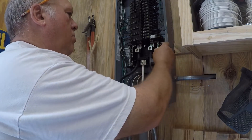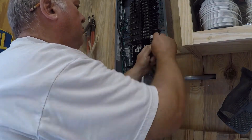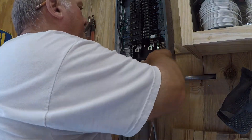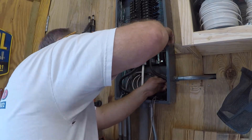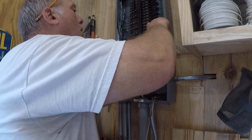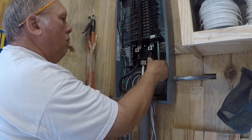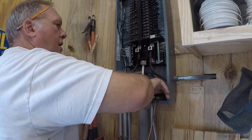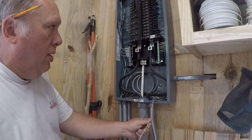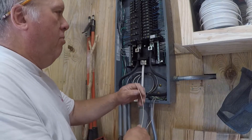I really like a nice, neat panel. Now on the GFI breaker, you tie the neutral onto — there's a neutral terminal on the breaker itself.